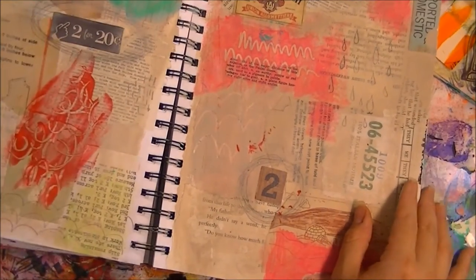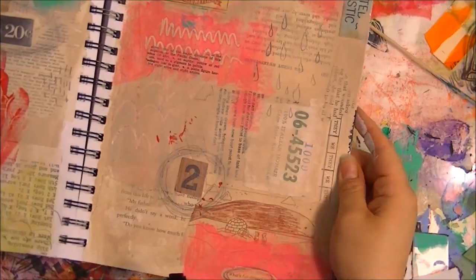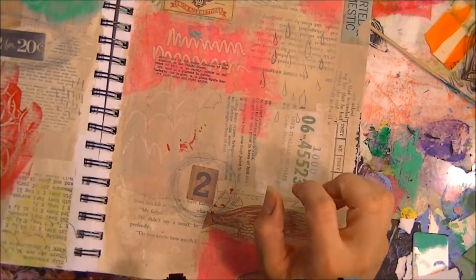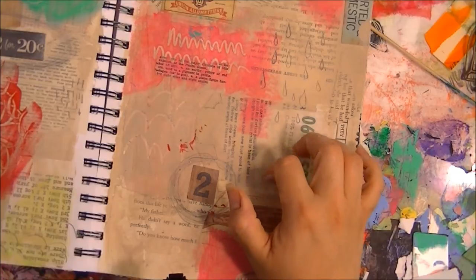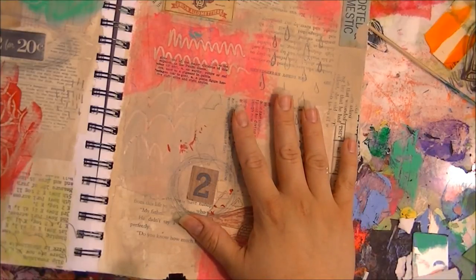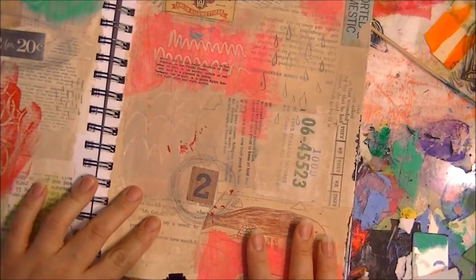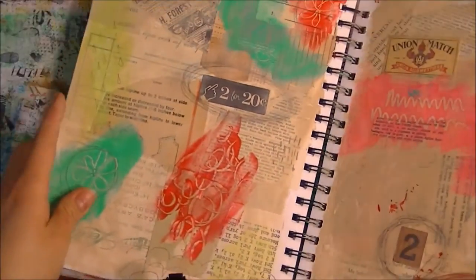The very first class in session one was about collage and using neutral colors with a pop of neon — and this was really new to me because I'm typically not a very neutral person at all. So this kind of challenged me to stay neutral and then just add pops of color here and there.